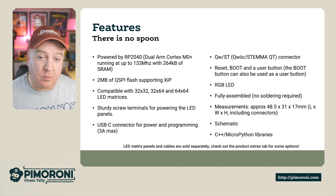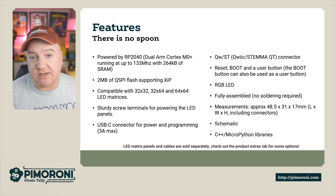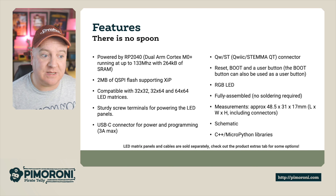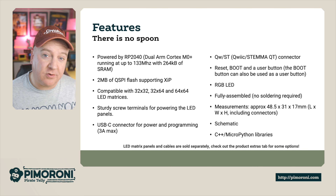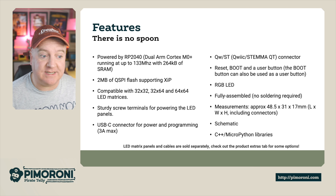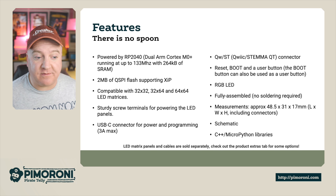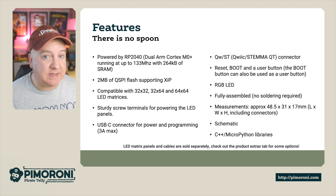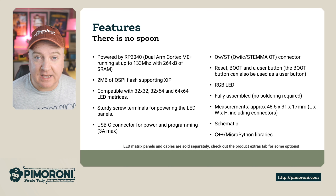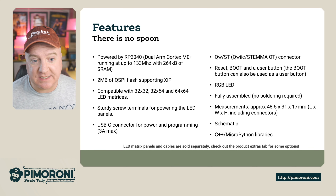This board also has two megabytes of onboard flash, which is plenty of space to store your programs whether they're in MicroPython, CircuitPython, or C++. It's capable of driving 32x32, 32x64, or 64x64 LED matrices. It has sturdy screw terminals for powering the LED panels, a USB-C connector capable of up to 3 amps used for programming as well, and the Qwiic/Stemma QT connector.